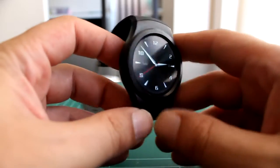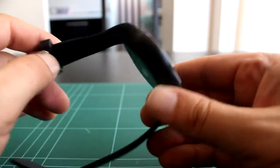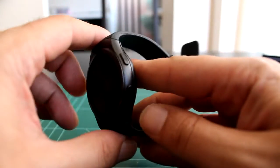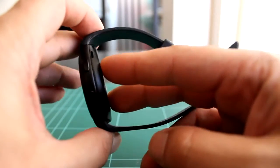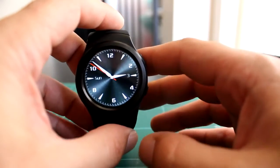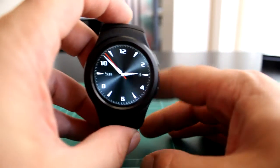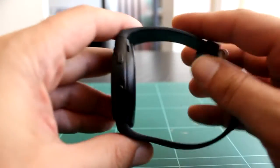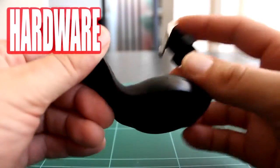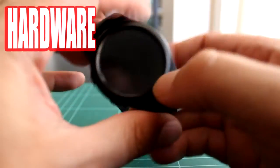Hola amigos y amigas del canal, bienvenidos a un nuevo Tech Review. En este caso tenemos un Smartwatch, un NO.1 G3, un reloj inteligente que ronda los 50€ en páginas como Igogo, Gearbest, Alestream y que físicamente es un clon del Samsung Gear S2.